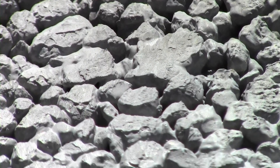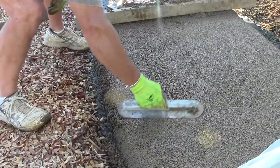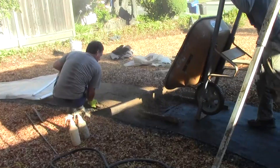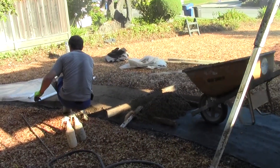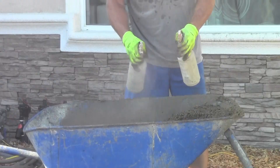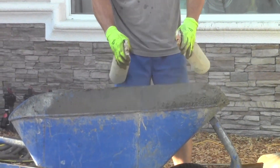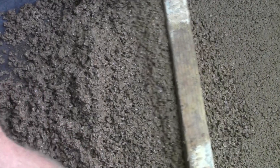Pervious concrete has no bleed water, so it is placed, screeded, and finished all at once. Pay attention when placing to ensure that each batch is consistent with all the others. Even minor changes in the amount of water from batch to batch can affect the color and texture. Inspect each batch to see if more water needs to be added, or if a batch appears too wet, it may be best to let it sit a bit before finishing.